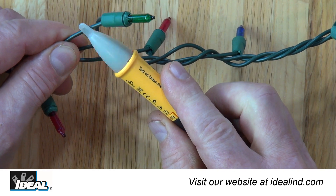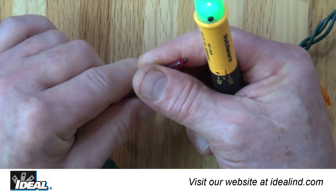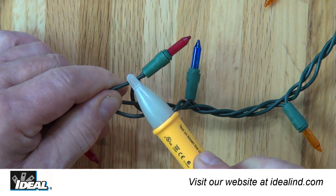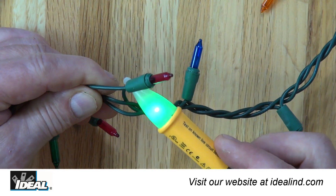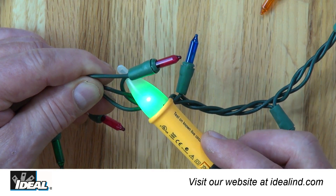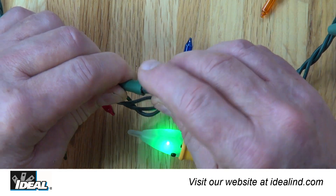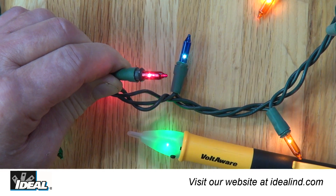You can also use the Voltaware to find a break in a hot conductor. The tester will indicate the presence of voltage until the break in a cable is passed by. This feature quickly identifies the problem light bulb that is open in a string of Christmas lights.